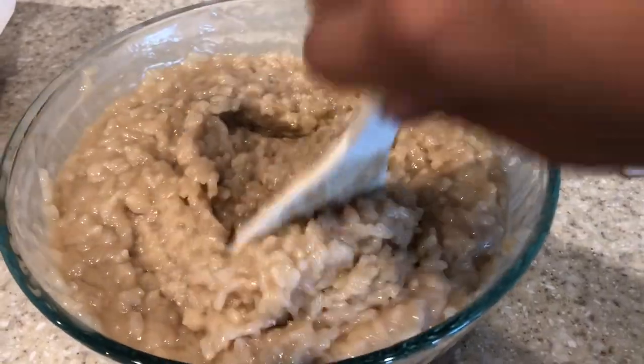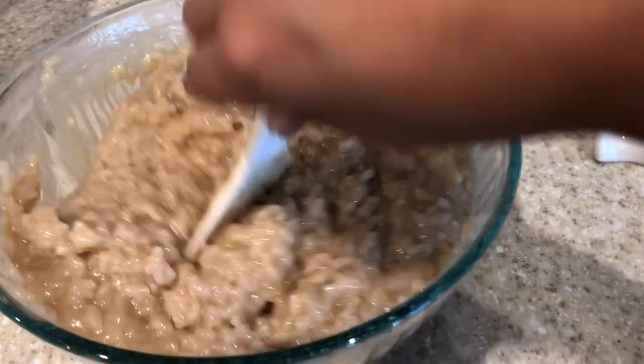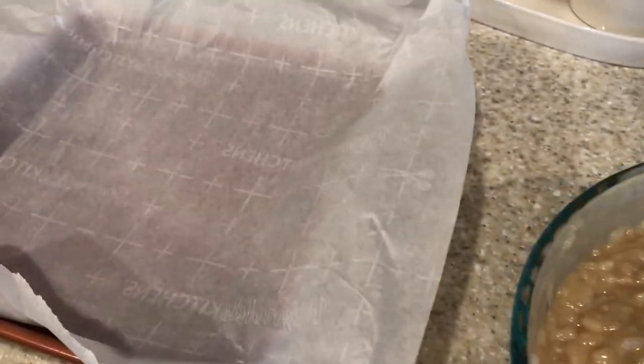At first it looked like way too much coconut milk, but after mixing it for a few minutes the rice absorbs all of that fluid. I have my pan ready lined with parchment paper, and I'm going to pour the entire bowl of rice into the pan.